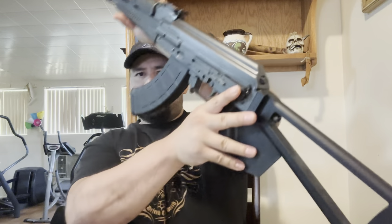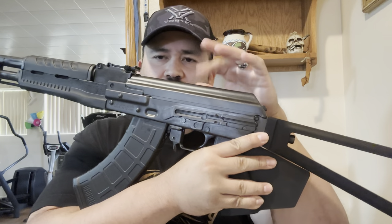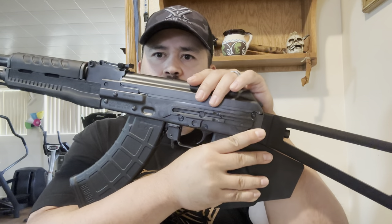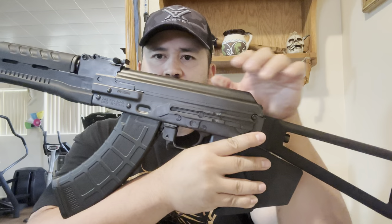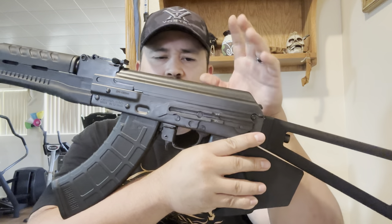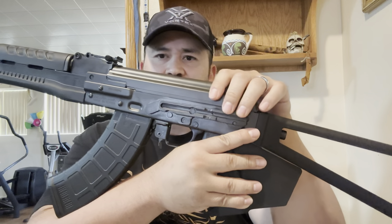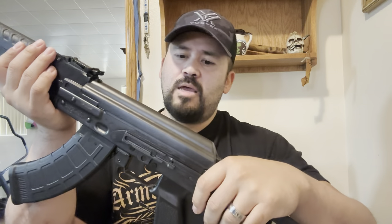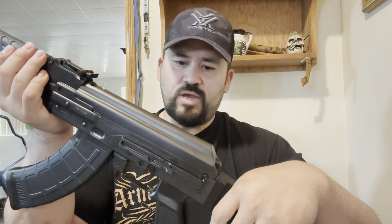On this side you can see it does have a spot for a scope mount. Zastava has one made for this exact firearm — outsourced by another company but made specifically for it. I did order that. I think I'm just going to throw a red dot on it, not a scope. I also ordered a sling and a couple more 10-round magazines. That's all I'm going to do for this for now, besides trying to find ammo.